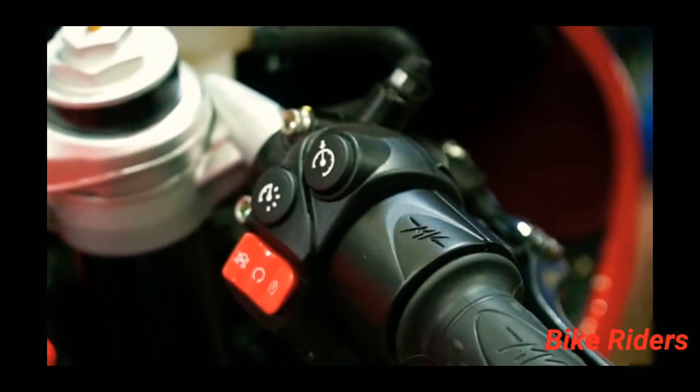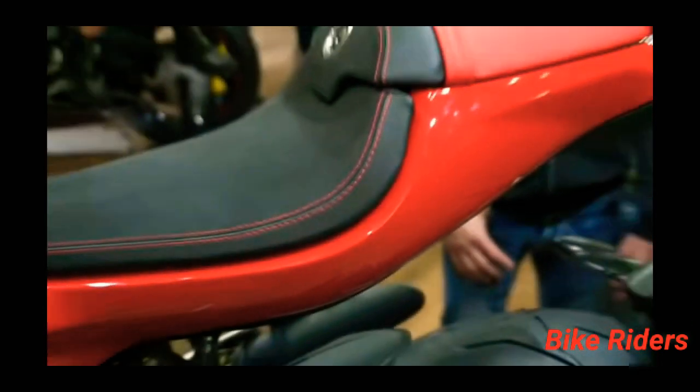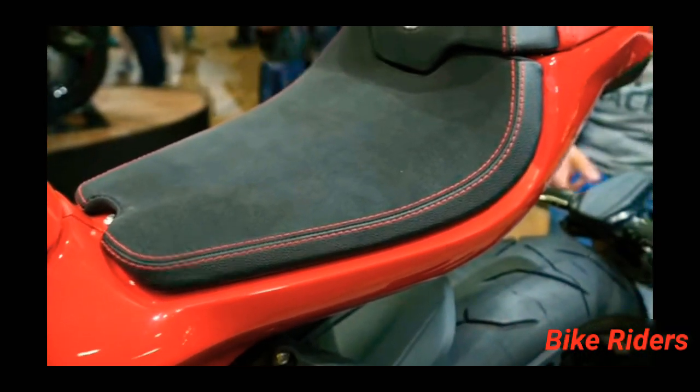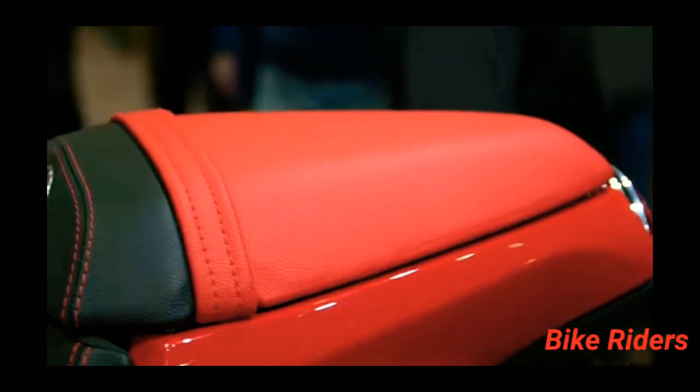On the right side handlebar there is a cruise control switch. You can see this fuel tank — this is the F3 800's fuel tank. This is the front seat and pillion seat. The pillion seat design is unique with red color and leather covering.